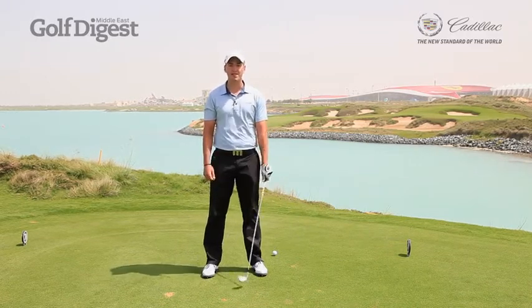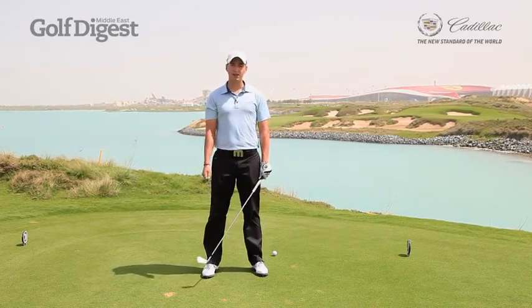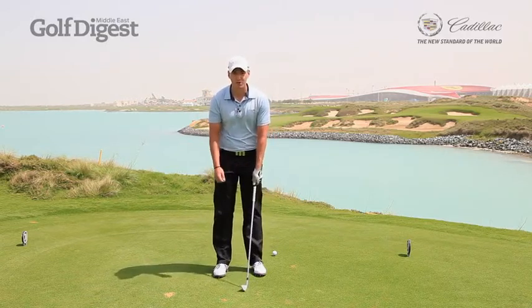I hear a lot of amateurs say that their backswing felt too long and got loose, or they felt short and snatchy in their backswing. And I think there's one way to really make sense of it all and to really feel the correct length — specifically for you and your backswing.